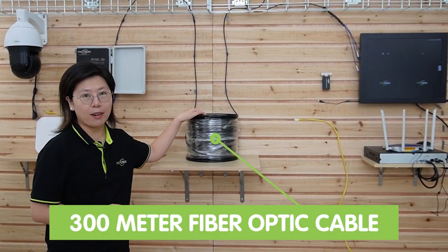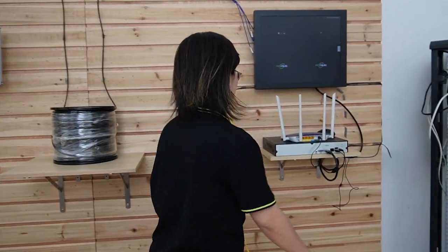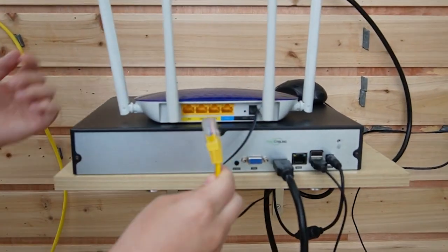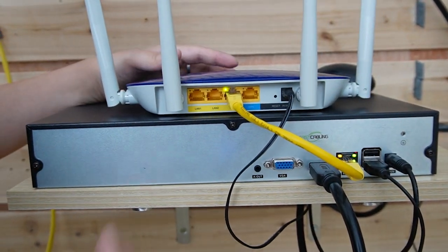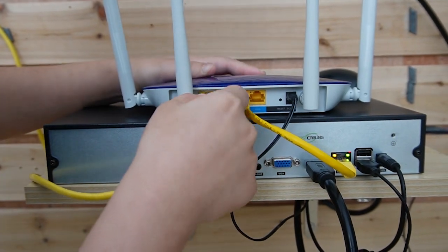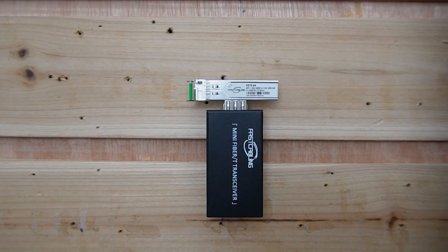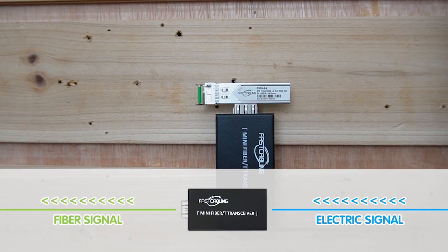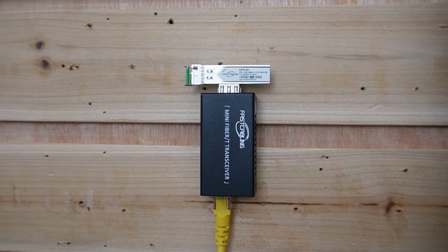Now I'm going to demonstrate a simple connection using this outdoor PoE switch, with a 300m fiber optic cable providing high bandwidth, low latency, and long-distance connectivity in the middle. First, I'm going to use a short patch cord to connect the router to the NVR, since we are connecting to a PTZ camera at the edge for displaying video footage. Next, I'm going to use another short patch cord to connect the router to a media converter, since we cannot plug the fiber optic cable directly into the router — the media converter transforms the electrical signal into a fiber optical signal. Let's plug it in and power it up.